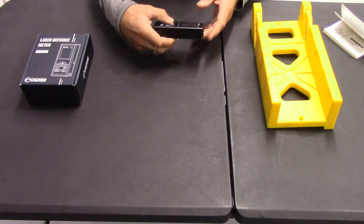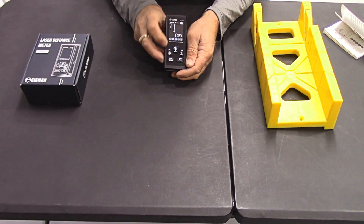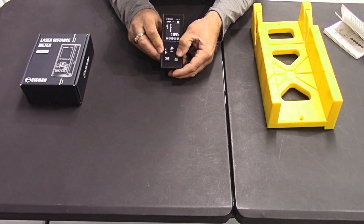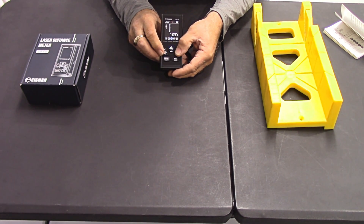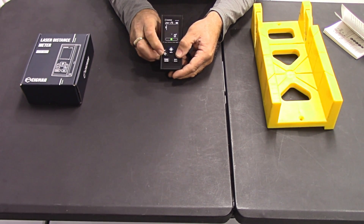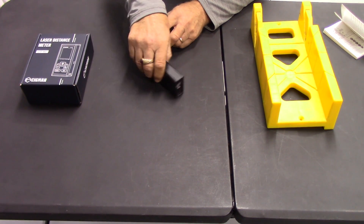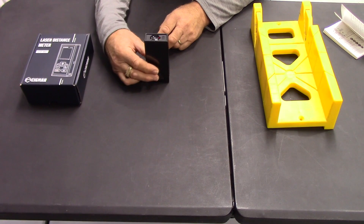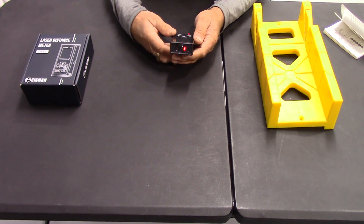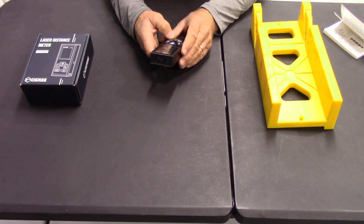For volume — the cubic measurement of a room — you'd select that function. You have to go to your functions and select volume. You'd measure lengthwise across the room, take your measurement, then widthwise across the room, take your measurement, and then also do the height of the room, press it, take your measurement. And it would total all that up into your cubic meters of that room, or any object that you might want the cubic measurement of.